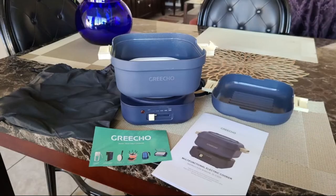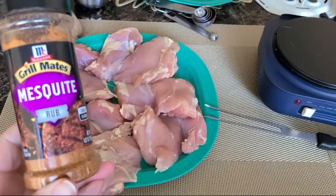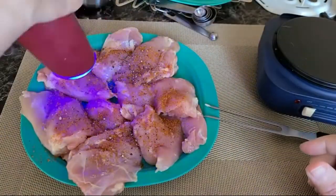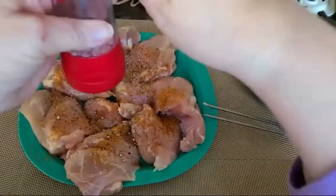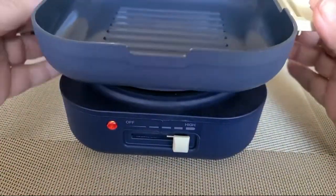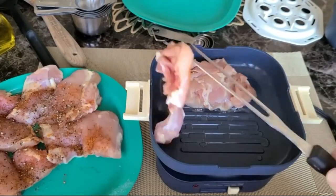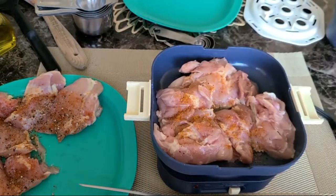The Gricho 1.5-liter mini hotpot with lid and handle is an electric hotpot recognized by the IDEA International Design Excellence Awards. The design of the Gricho mini hotpot is a multi-purpose personalized kitchen that can be used as a noodle cooker, cooking pot, frying pan, and even a steamer.